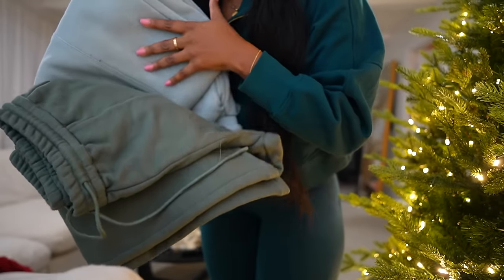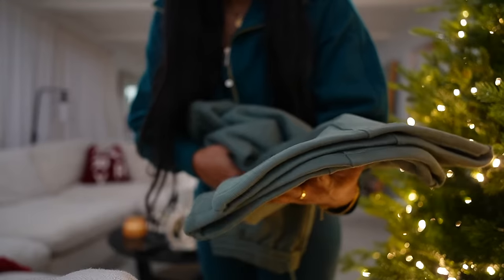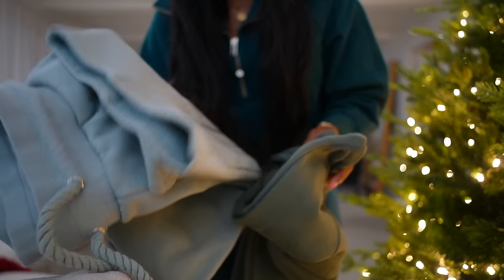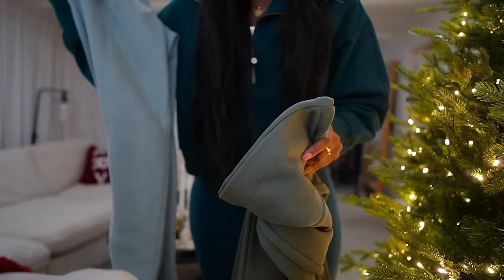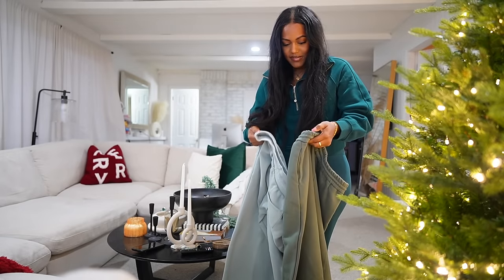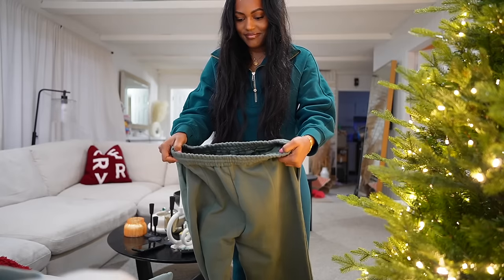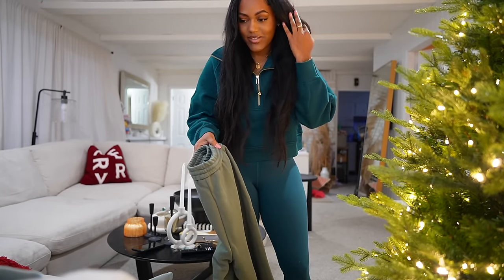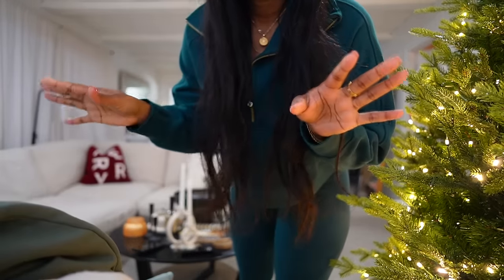My dad fixed my pants — remember these pants I got? They were way too long, so he hemmed them for me. He used my other pants as the correct height reference. These dark green ones — these are from Lounge and they actually look very similar to the ones I bought online. Everything about them looks so similar, even the stitching. So I'm excited — these are going to fit perfectly.